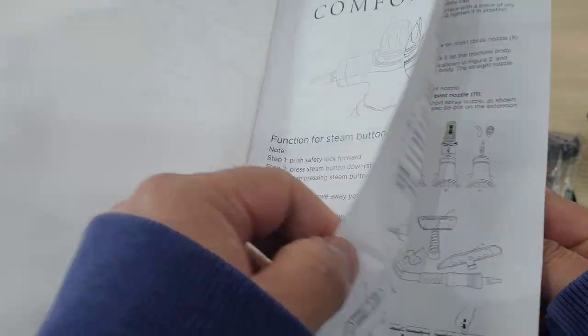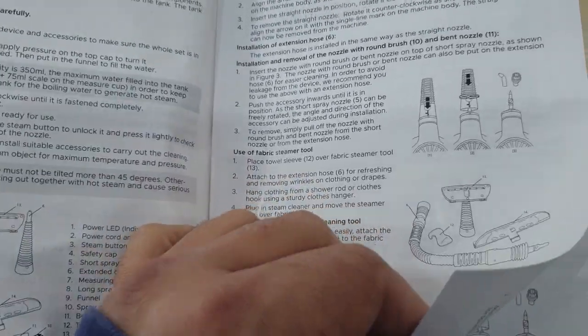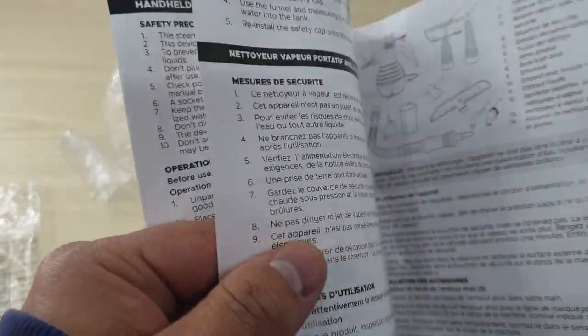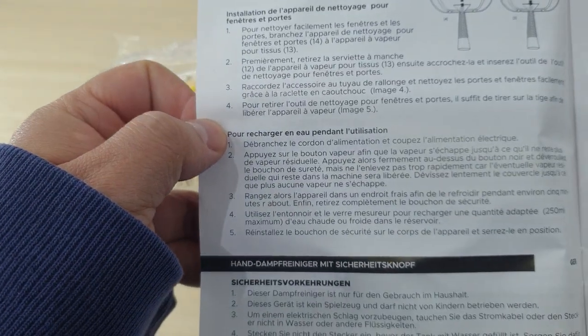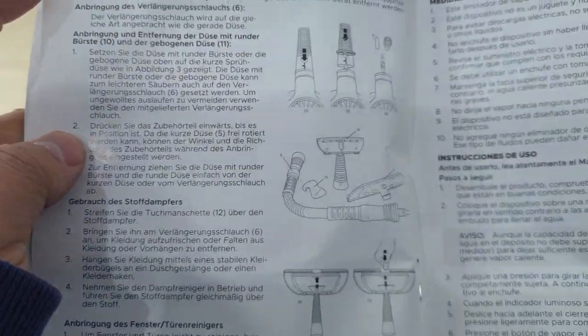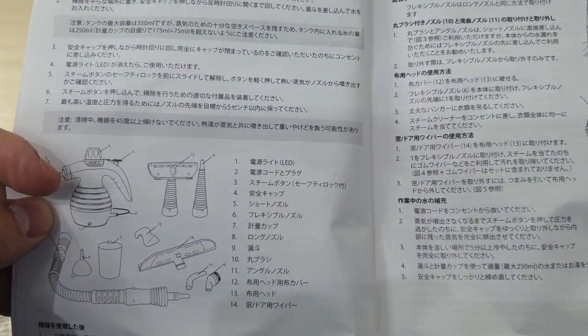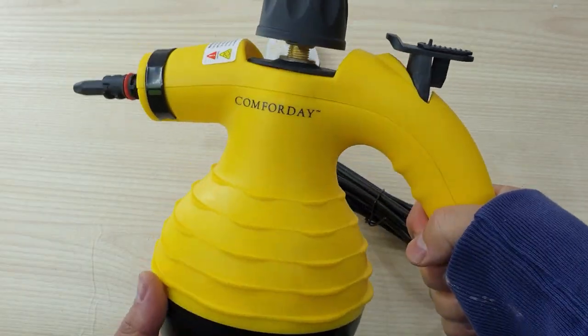The manual is in English, and it is explaining everything. There is also French, German, Spanish, Japanese, and Italian.